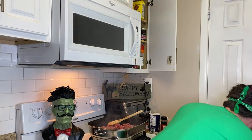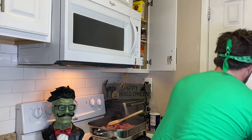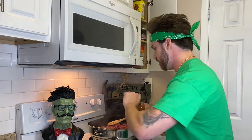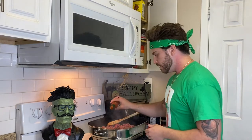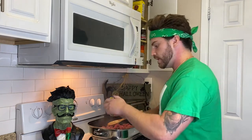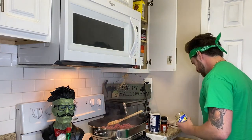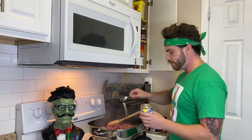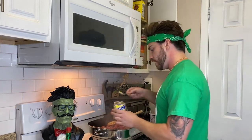Hot sauce, some minced garlic — whatever, just throw a bunch of stuff in there. I don't even know what I'm doing, to be completely honest. Put a little bit of that in there. Minced garlic — why not? About that much, a little bit more.